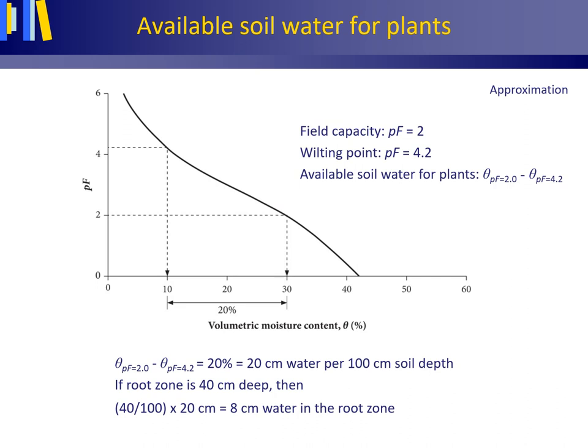Wilting point is usually taken at PF 4.2 and field capacity at PF 2.0; however, the latter depends on the depth of the water table. Box 4.3 in my book explains how the PF value at field capacity is linked to the depth to the water table. When the water table is near the surface — as in Dutch polders — it is better to use the volumetric moisture content at PF 1.7 as field capacity, as there is more water available near the water table. When the water table is located deep, it is better to use PF 2.3 as field capacity, as being further from the water table means much less water is available.